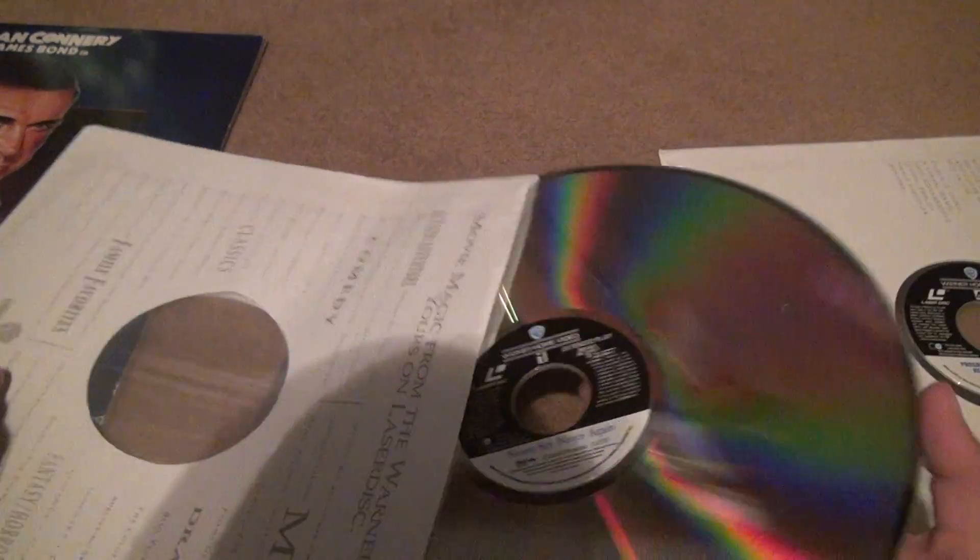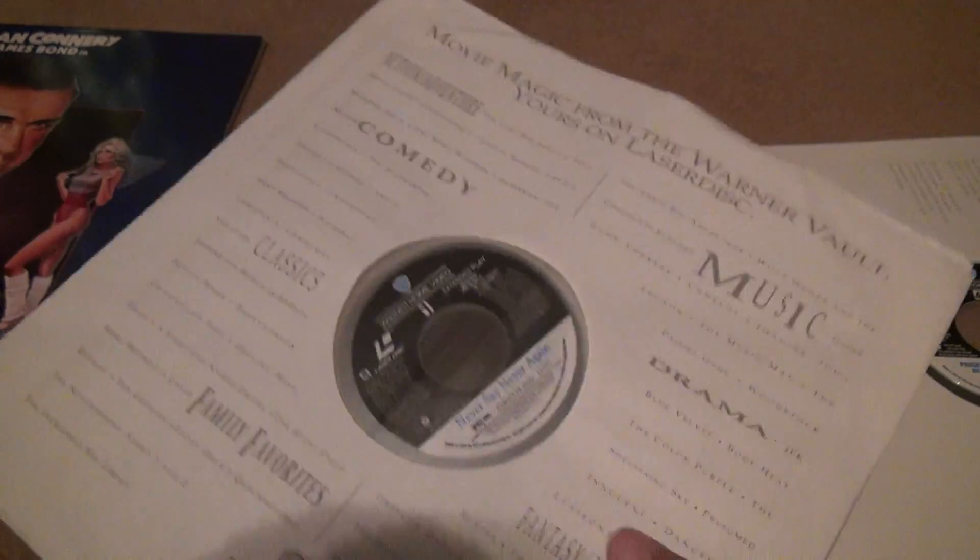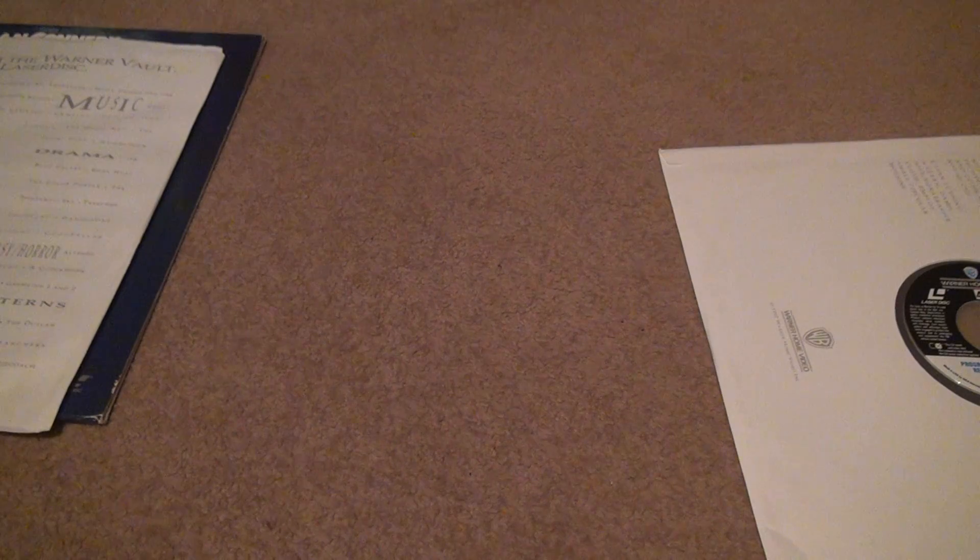They all used to come in with a huge amount of scratches and stuff, but if you pay attention and buy from the right seller, they'll come in good.